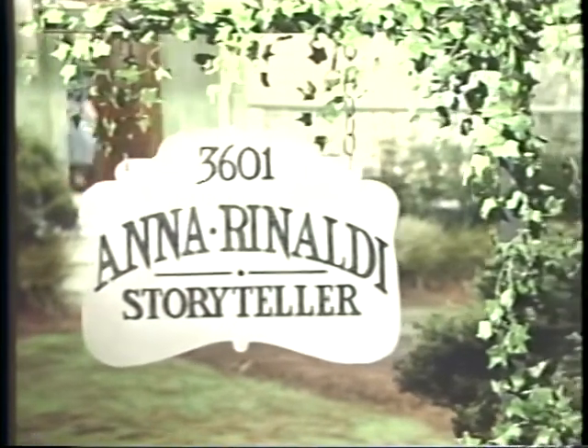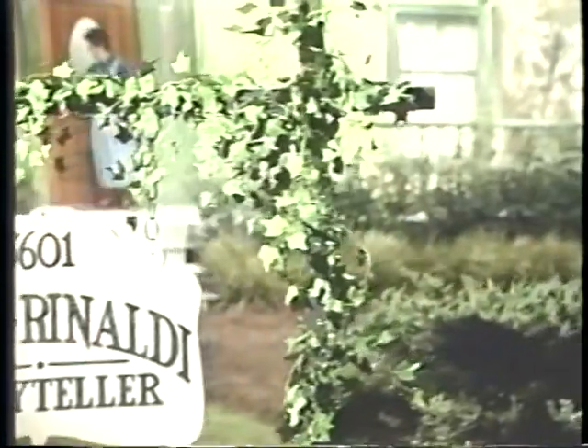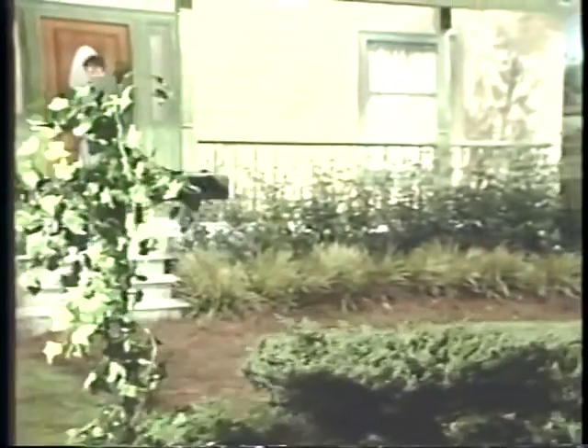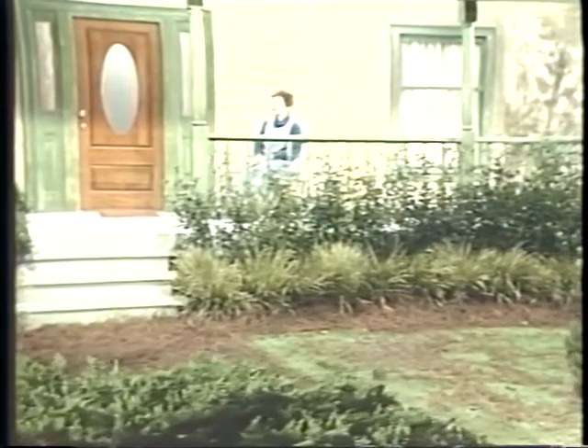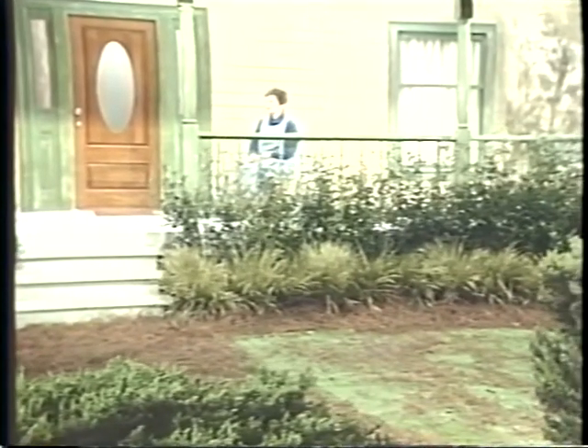Anna Vinaldi is here to tell you a story about colors. Watch closely and see how much you understand as she first tells about colors without voice. Then she will tell the story again, and we will add voice.